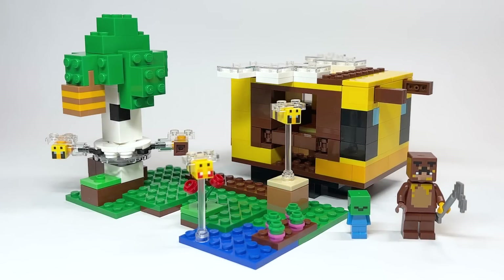Hello everyone, Ashnflash here — welcome to an early LEGO Minecraft 2023 set review. Today we're looking at set number 21241, the Bee Cottage, retailing for $24.99 USD or $32.99 Canadian. It was picked up early from Walmart here in Canada.